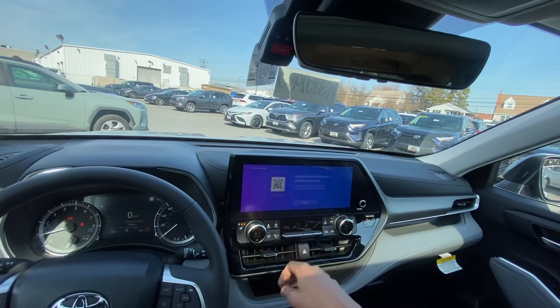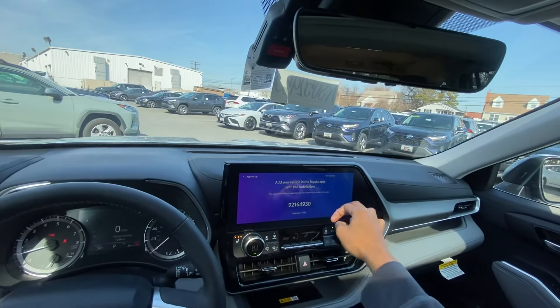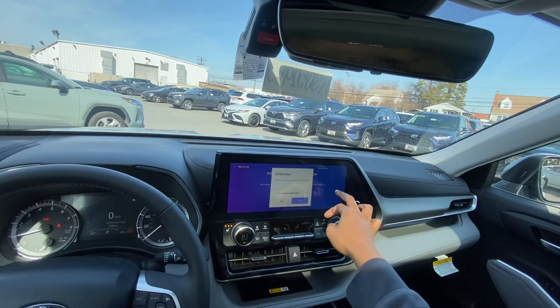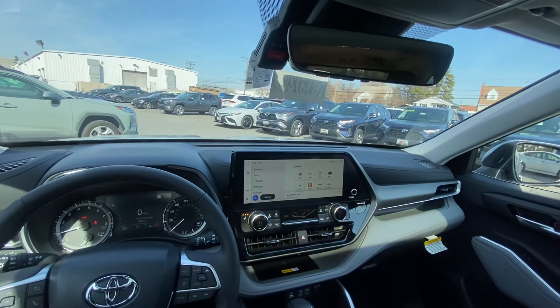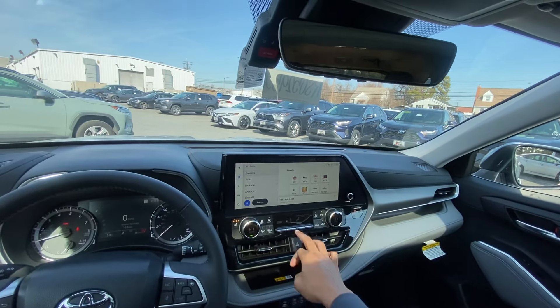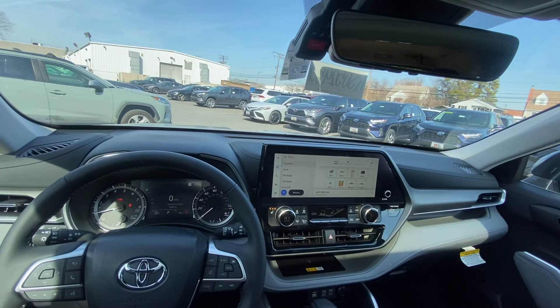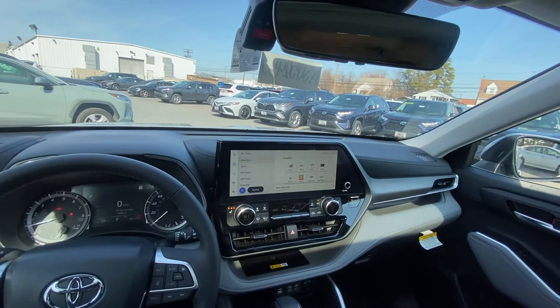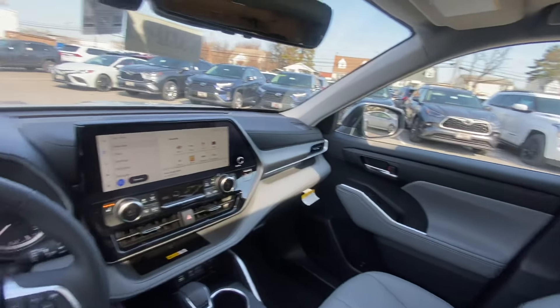This one is optioned with a 14-inch widescreen display. When the map is activated with an active subscription, it looks really nice because it takes up the entire screen. A lot of automakers make it smaller for some reason, but Toyota did it right on this one. This one is an XLE trim.